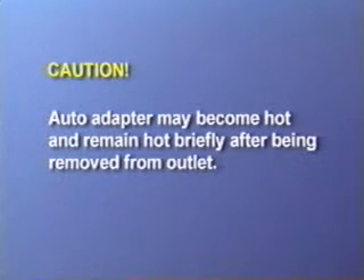When removing the automobile lighter adapter, please be careful. The end of the connector may be hot.